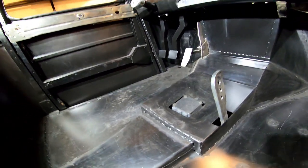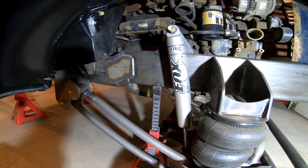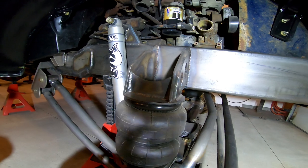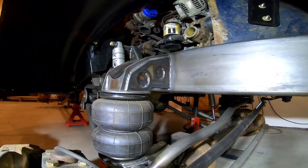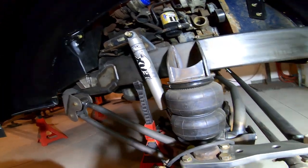Next I built the front suspension — you can see it's a parallel four-link with inch-and-a-half DOM tube and a panhard bar. The truck's going to be rolling on full air ride; up front is a 2,600-pound bellow-style airbag.